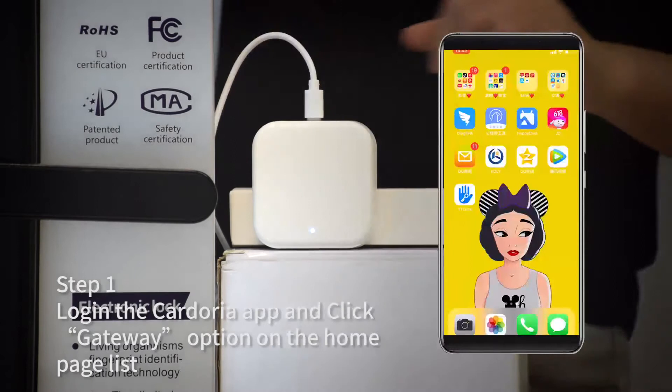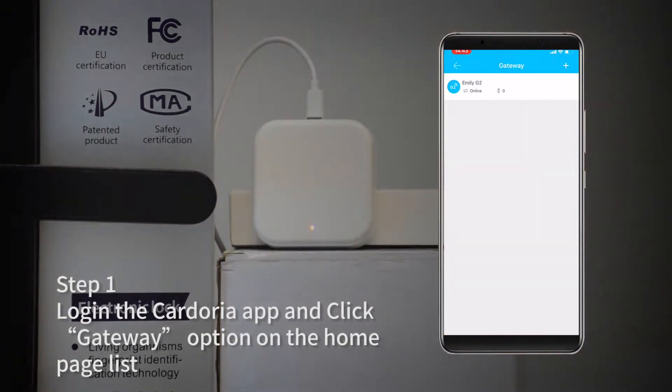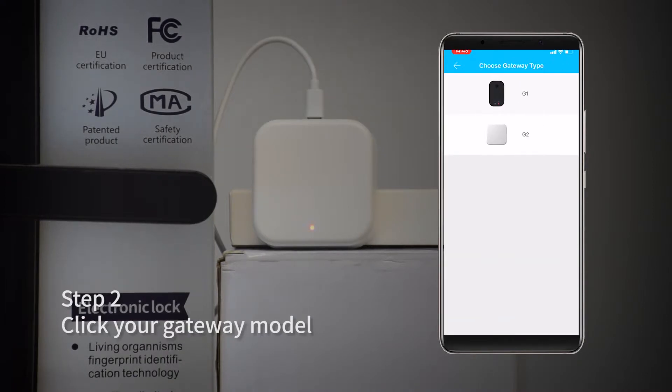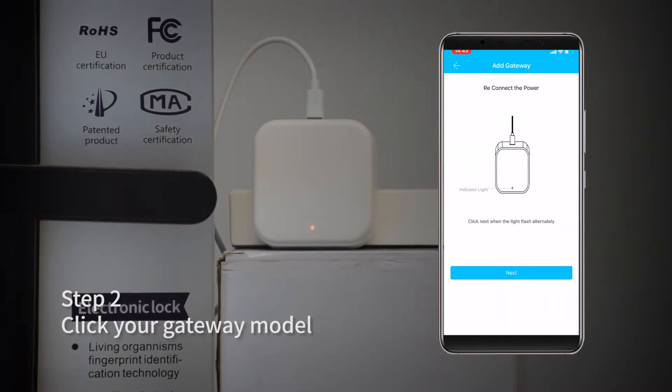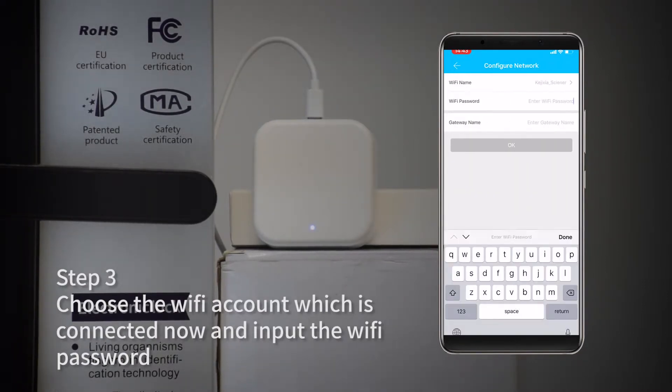Step 1: Log in the Cadoria app and click the gateway option on the home page list. Step 2: Click your gateway model — G2. Step 3: Choose the WiFi account which is connected now and import the WiFi password.